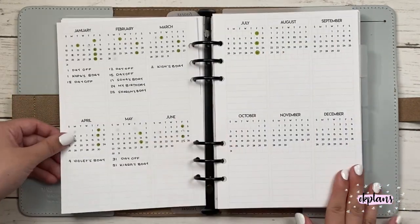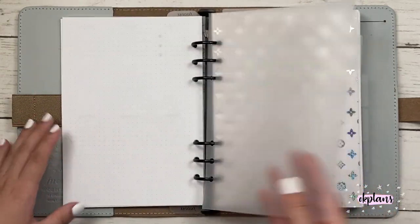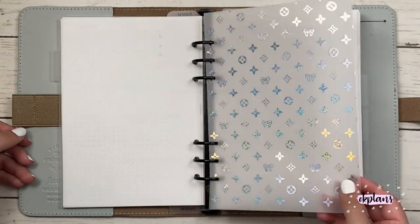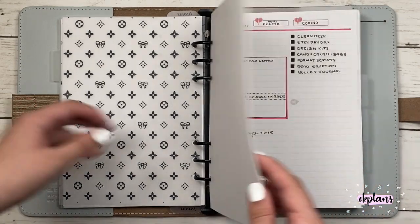And then I have my monthlies and then a year at a glance — these are all inserts that I designed. And then I have this piece of foiled vellum from Sparkly Paper Co. This is the Louis Vuitton inspired with Fox and Pip bows.